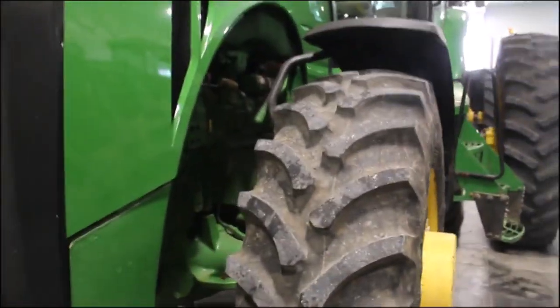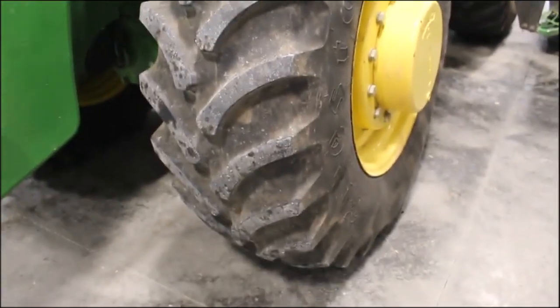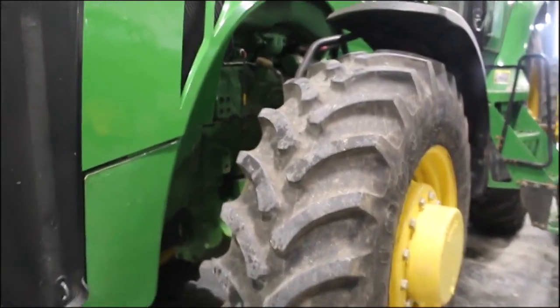It's got excellent rubber. These fronts have been replaced, it looks to me like. Looks like the fronts are probably — call them 90%. Front fenders,